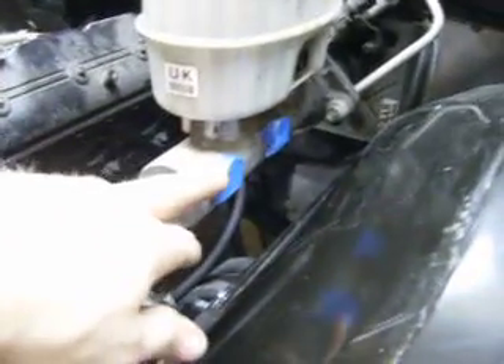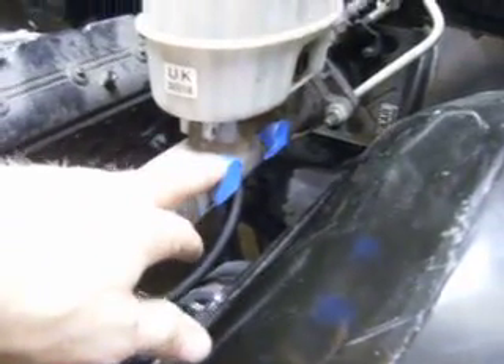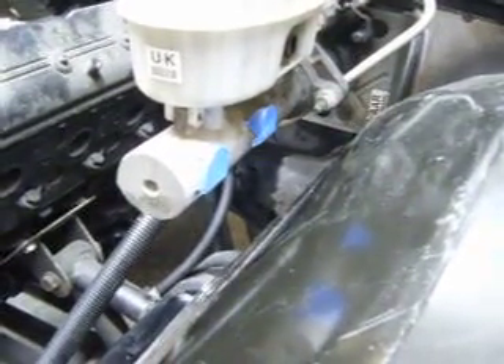Right here you can see I had to take off the two brake lines. I put blue tape just to protect it. I'm probably going to end up running all braided right from the master, but clearance-wise I'm actually pretty well, considering that this hydroboost is such a big unit.